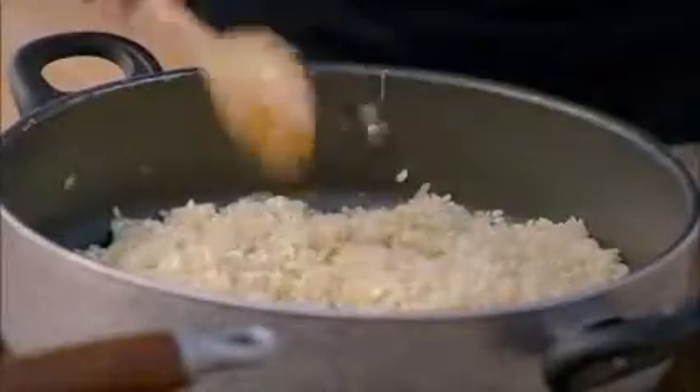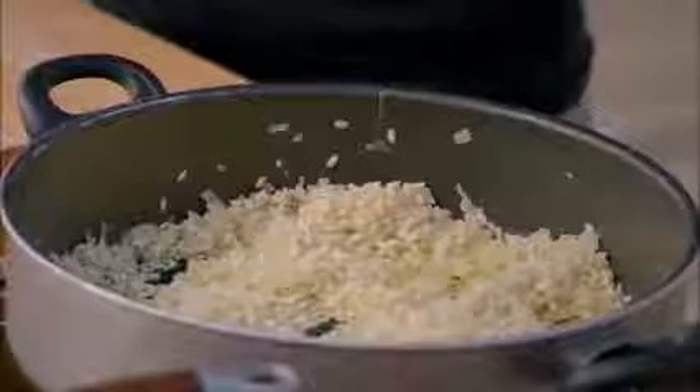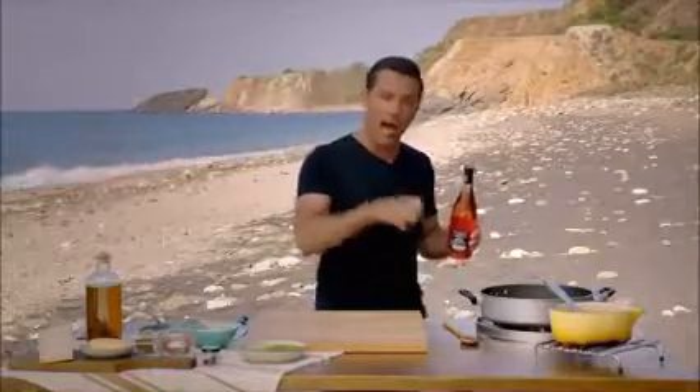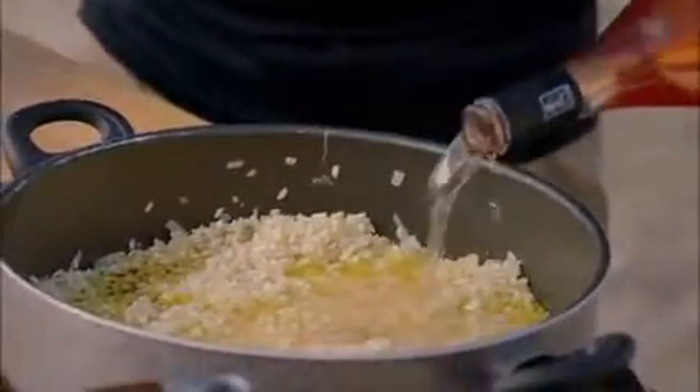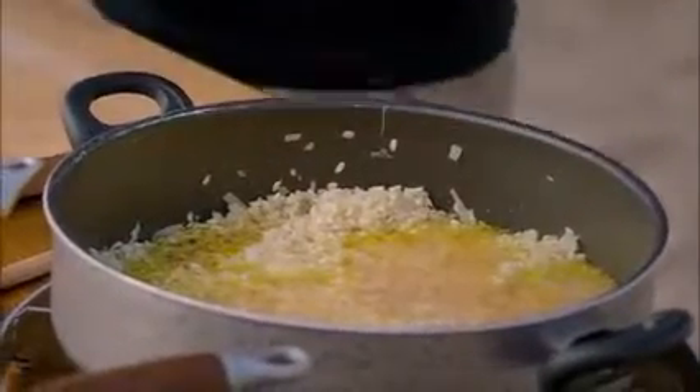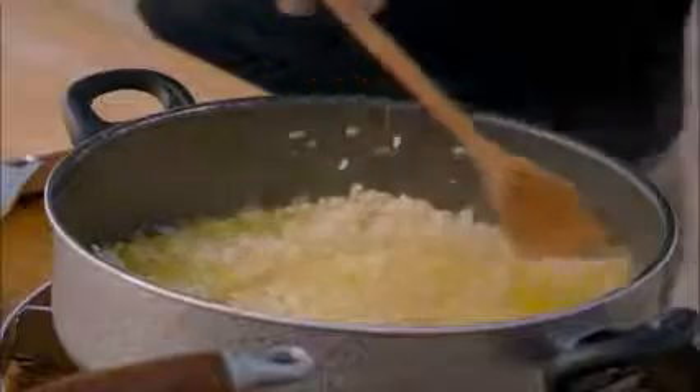Then it's time to add a glass of my Elban rosé — it's going to work really beautifully. Remember, whenever you cook with wine, you need to allow the alcohol to evaporate and the flavour of the wine to stay in. Pour the wine and let it bubble for a couple of minutes. You can use any rosé or white wine found more locally to you — just make sure it's dry and delicate.